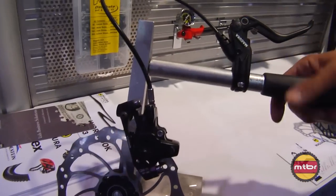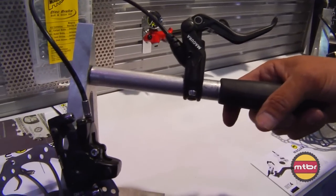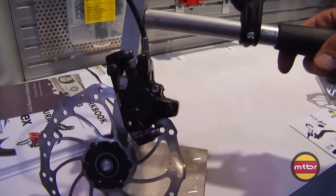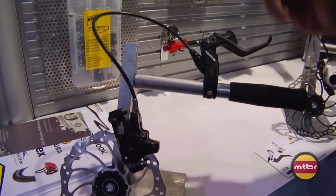Our MT2 is our entry brake, price point wise. It retails for $104. Completely hydraulic, twin piston, opposing piston, self-adjust — all the features.